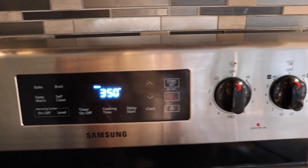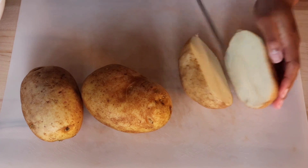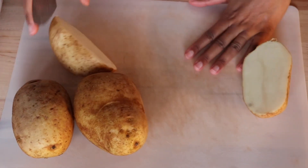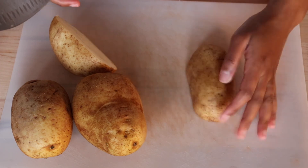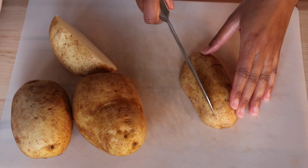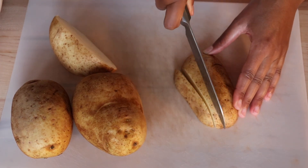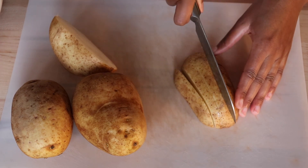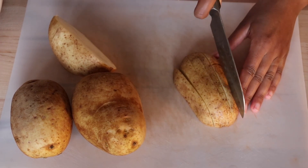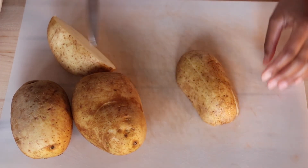Now time to make the fries. After preheating the oven to 350°F, I took some white potatoes and chopped them down the middle, then sliced each half. You don't want the slices too thin because you're going to cut them again — if they're too thin they'll burn really quickly in the oven.